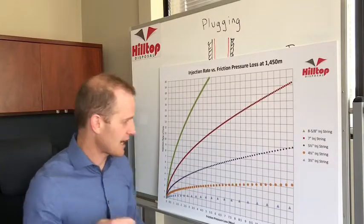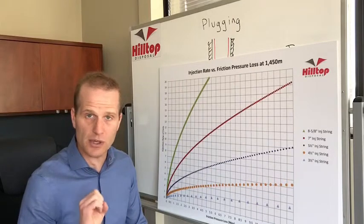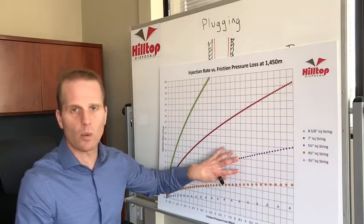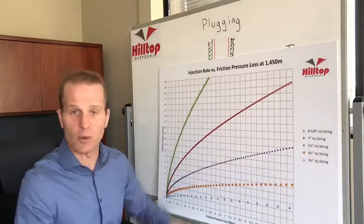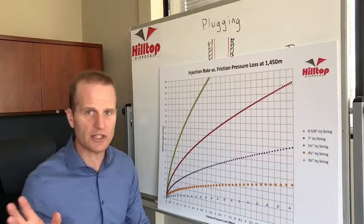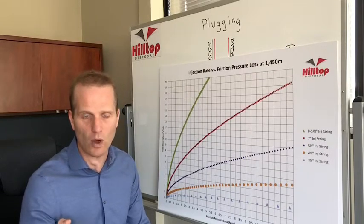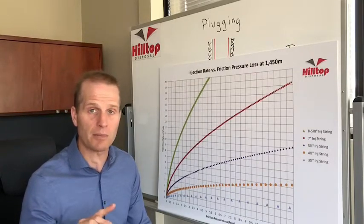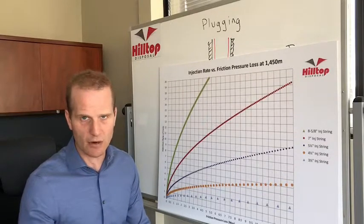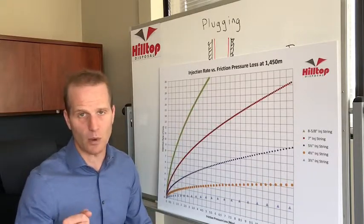You're going to have to do a clean out and stimulate it somehow to reconnect to that reservoir so you can push water away again. This graph at least helps you identify what the problem is so you can go about solving it. Once you solve the problem by stimulating, if it's a long-term issue you're also going to have to fix your surface facility so you don't have that carry-over downhole which will plug your formation again. If you don't solve the problem on surface, you'll just replug it over time — so it comes back to the surface facility and solving your problems up hole.